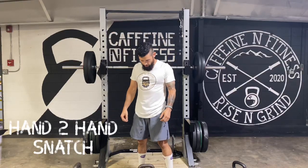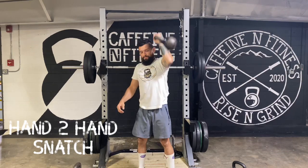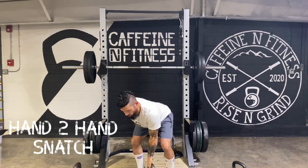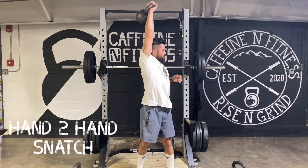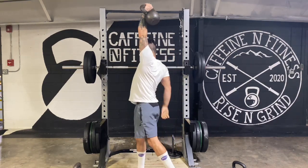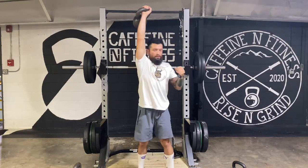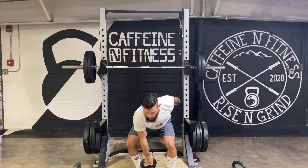As you hinge for the kettlebell, internally rotate your hand and pull the kettlebell off the ground by squeezing your glutes to create power. As the kettlebell gets closer to your chest, bring the other hand under, switch arms, and finish the movement by pushing the kettlebell overhead to a full extension.